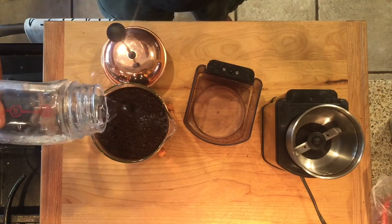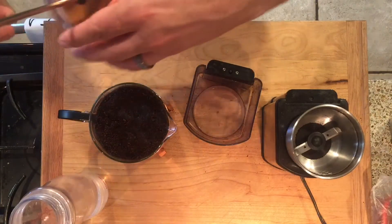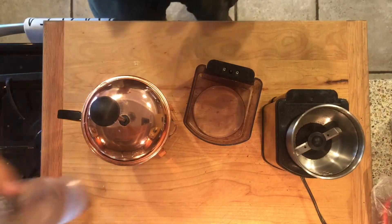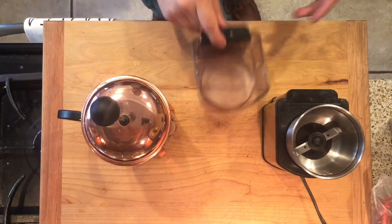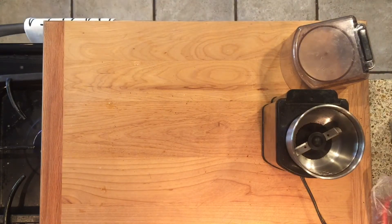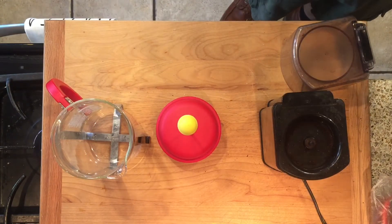It doesn't add any of that municipal water flavor to the coffee. You set it just like that for 24 hours — though 12 hours is actually really sufficient. I like to make two of them on one day and then set the other one in the fridge after it's been out for about 12 hours, because that'll be enough coffee for my wife and I for like two days.